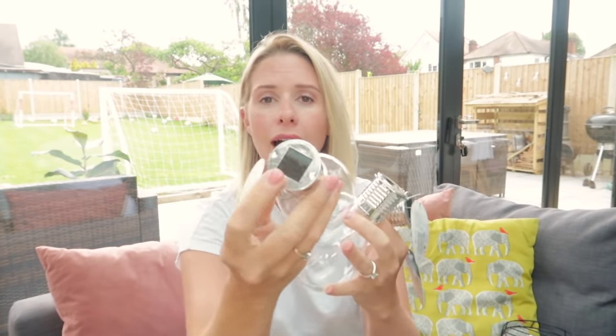You guys will have seen from previous Poundland hauls that I've bought these little solar lights before. When I went in today I just bought another three — they catch the sunlight and then at night they light up. I'm going to put them on a string on my fence panels so that at night time when they come on it'll make my garden look really pretty.